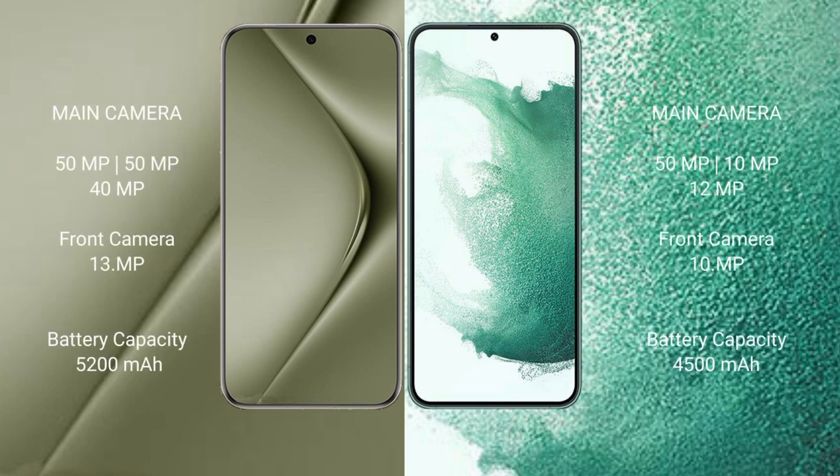The Huawei P70 Ultra features a triple rear camera setup of 50MP plus 50MP plus 40MP, and a 13MP front camera. The Samsung Galaxy S22 Plus features a triple rear camera setup of 50MP plus 10MP plus 12MP, and a 10MP front camera.